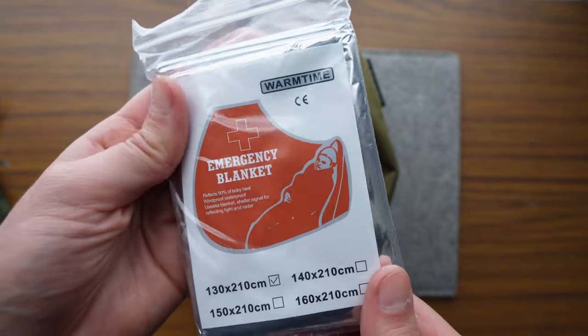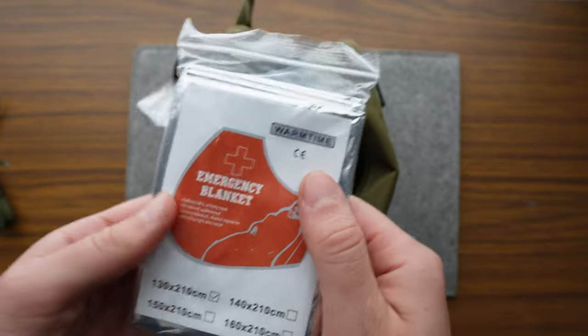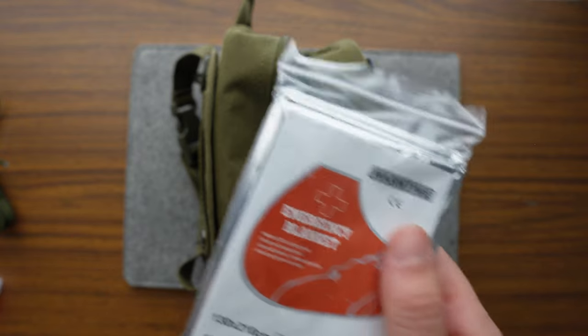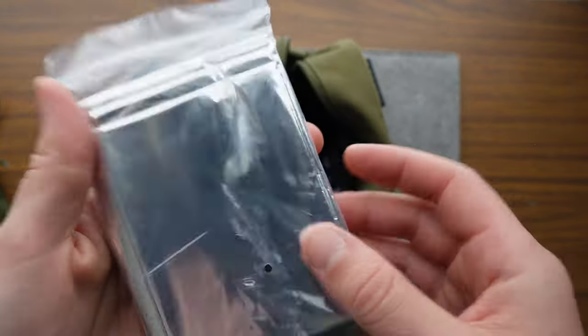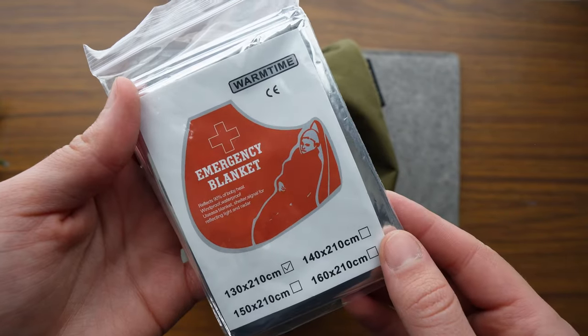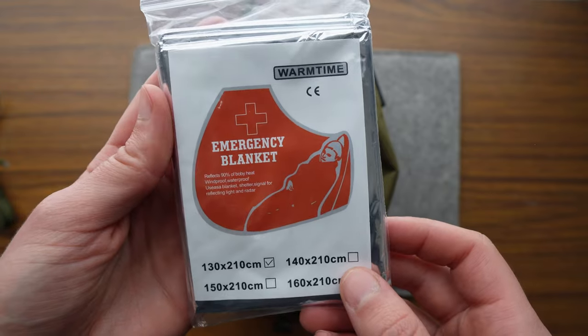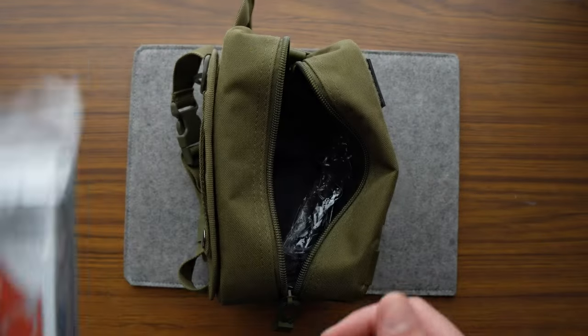Emergency blankets. If anyone has actually used one of these, please let me know how they work. I'm very fortunate I've not found myself in a situation where I've needed one, but I've also never tested one to see how much warmth it actually reflects back at you. Might have to tinfoil it up outside and see how it goes.